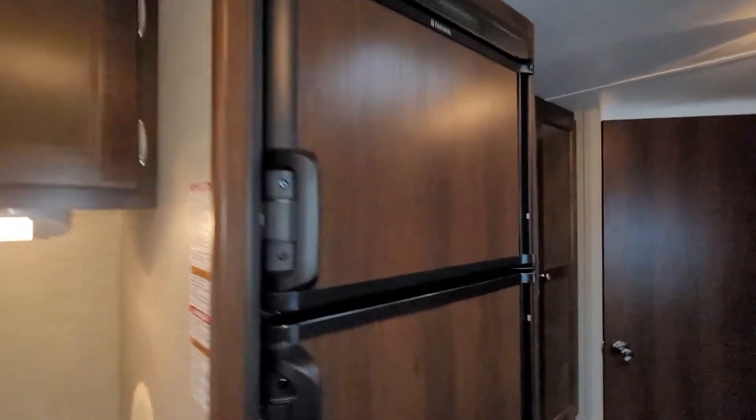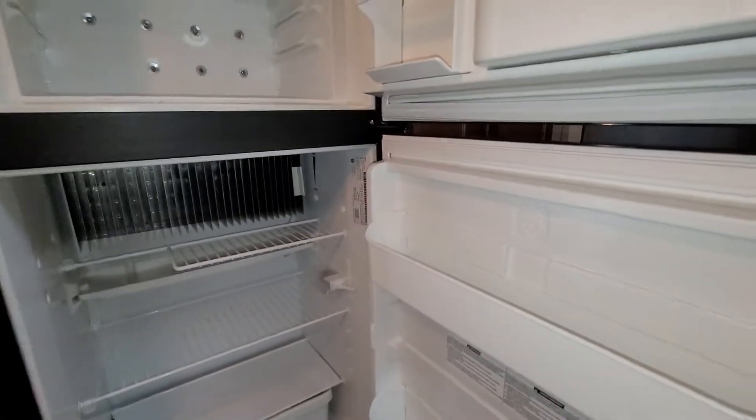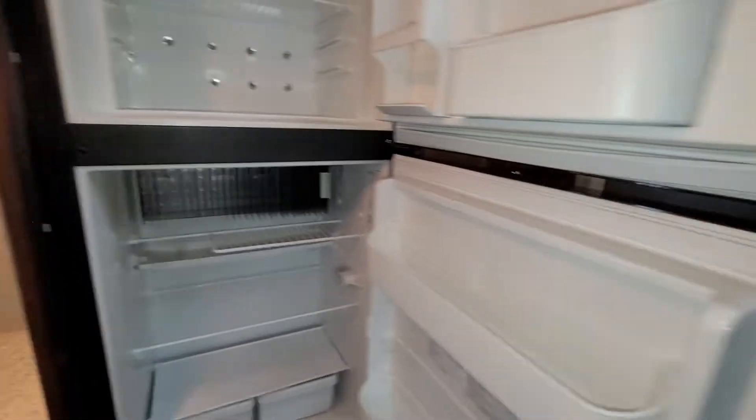Moving over to the fridge — it is a gas/electric fridge, so you can run it on propane or electricity, which is really convenient. Lots of space and a super clean fridge. This trailer's been well taken care of, that's for sure.